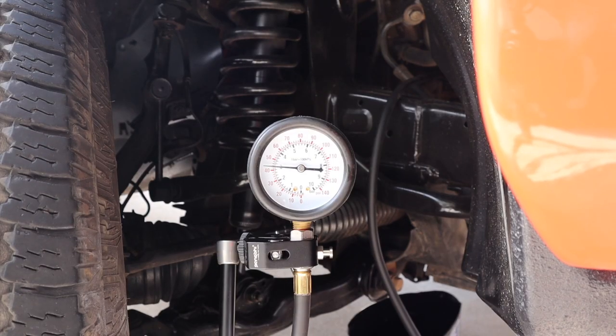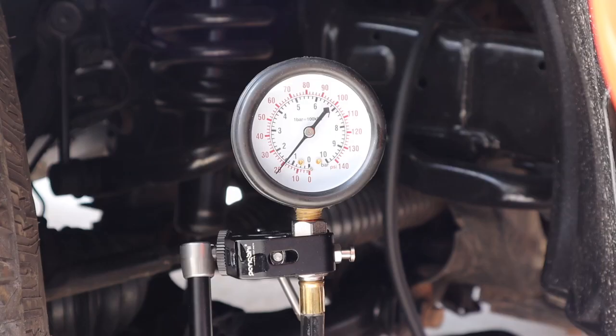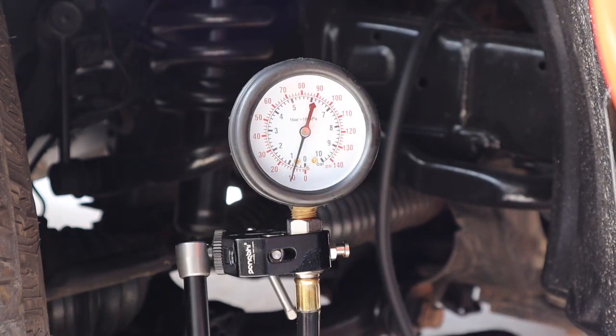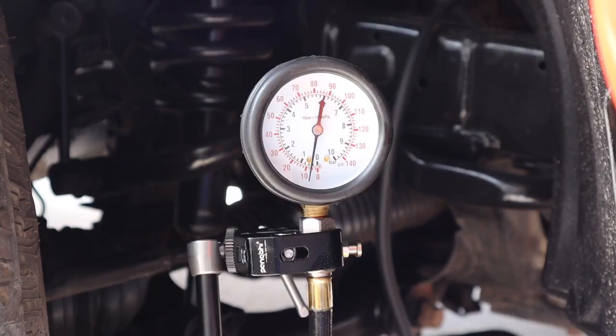Oil pressure will vary from automobile to automobile, but for most modern vehicles at idle you want to see pressures between 25 and 60 psi. Anything above 10 psi is considered acceptable, and anything over 65 to 80 psi is considered too high. It's important to let your engine get up to operating temperature, because viscosity becomes thinner as the engine heats up, so your pressure will drop after 5 to 10 minutes. Ten minutes later our vehicle is at operating temperature and our pressure has dropped from 25 to 10 psi.